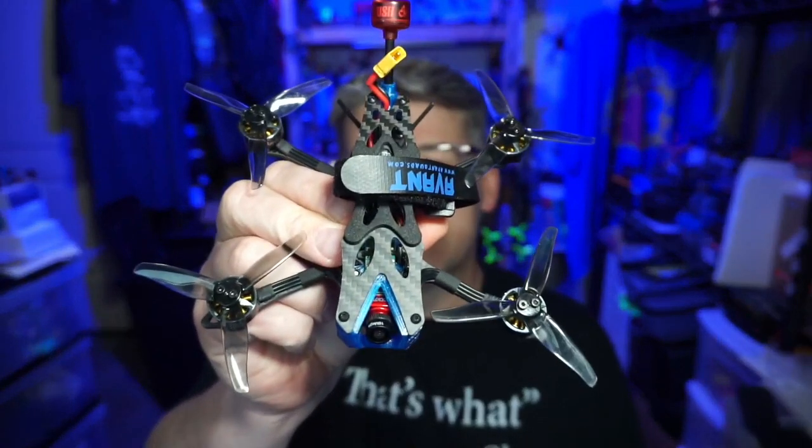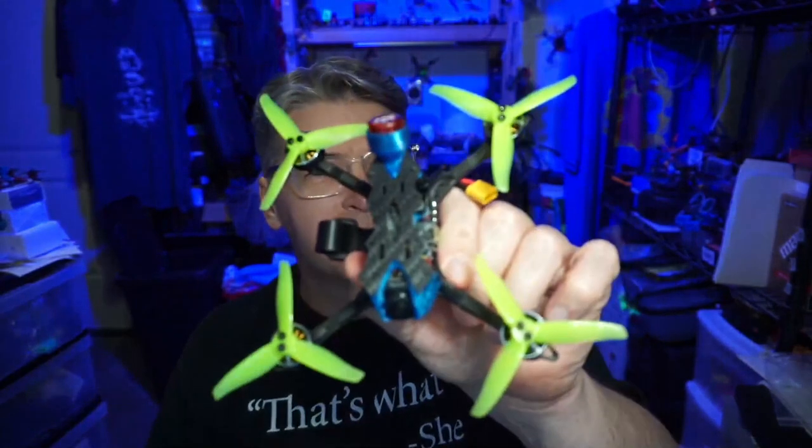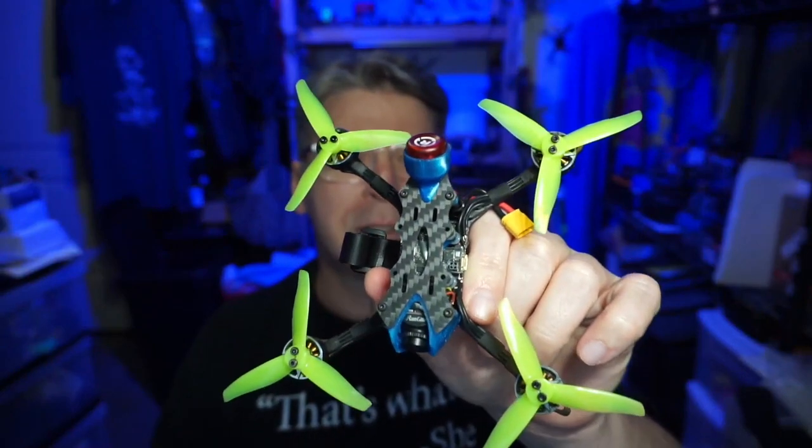Hello everyone, today we're taking a look at the Avant Quad Zero Three Freestyle — freestyle meaning no props in view and a top-mounted battery, at least that's what freestyle means to me. You might remember that we did the more racy-style Zero Three not that long ago, a few weeks ago — maybe six weeks ago, I can't remember.